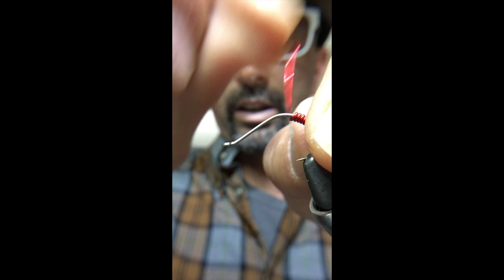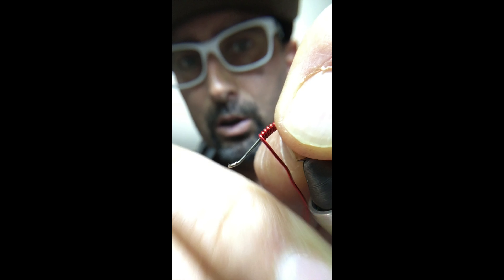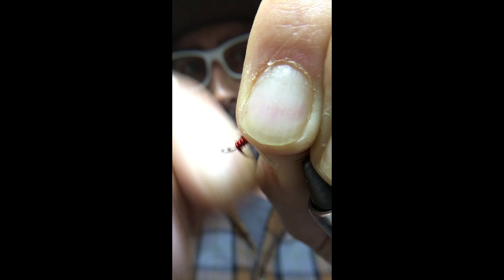I'll take my artistic wire, basically start it here, and begin my wraps. They're very easy to do — just wrap touching turns. It's a quick fly; we'll be done in a second. Wrap that up until you get to the eye of the hook.